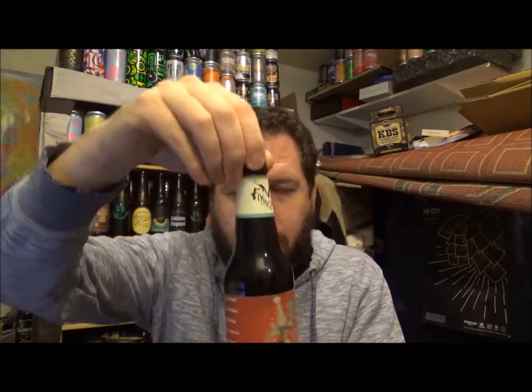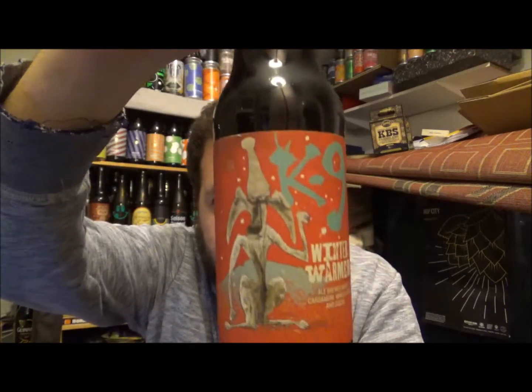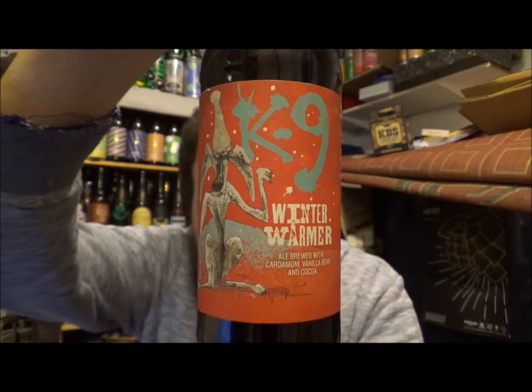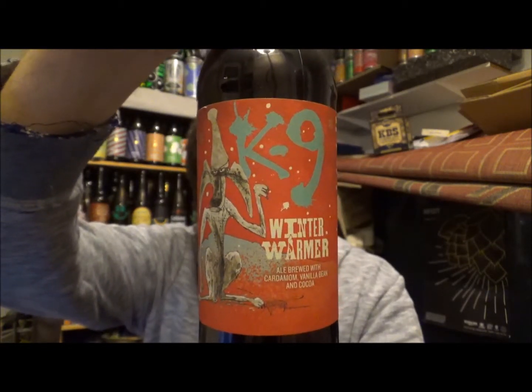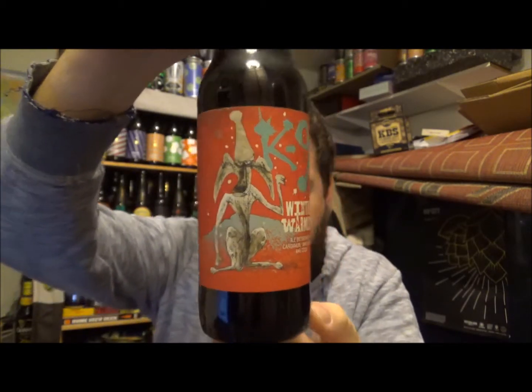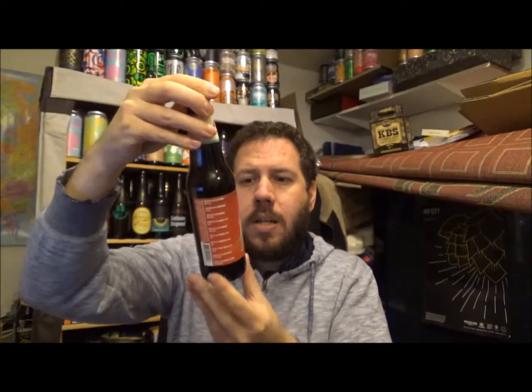Hello, thank you for joining me for another review. Today we're going across the pond to the Flying Dog Brewery, and this is their K9 Winter Warmer. I assume this is the 2017 version. It's coming in at 7.4% ABV. And this beer, as you've probably already seen, is brewed with cardamom, vanilla bean and cocoa.